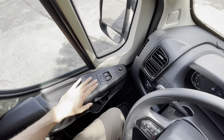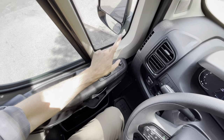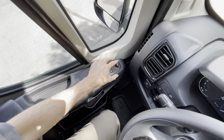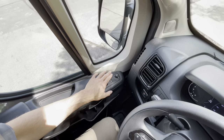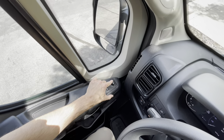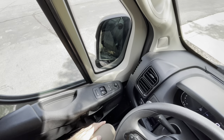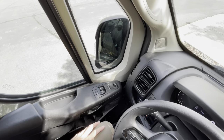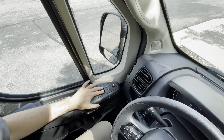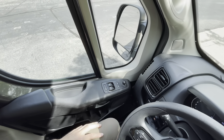Looking at the controls on the armrest, these are your mirror controls. You have two mirrors on each side: a large mirror and a fisheye mirror. To control the upper left large mirror, set the selector to that arrow and put it in a position comfortable for you. To change the fisheye mirror, set it to the lower left arrow — that will move the fisheye mirror. If you're in a tight spot, this will pull the mirrors in automatically. The manual says do not try to move the mirrors manually with your hand — always use these electronic controls. Here you have your power windows, and the locking mechanism will lock and unlock all of the locks in the vehicle.